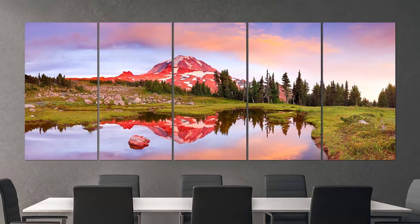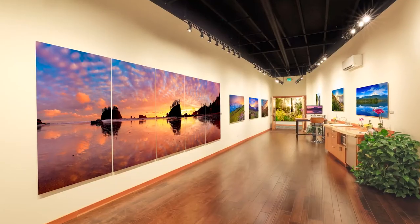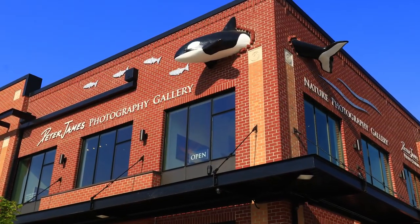These multi-panel metal prints represent something that was not possible even a few years ago. It's the apex of artistry, technology, and craftsmanship creating photographic realism on a grand scale that can truly transform your space into a sanctuary of nature's beauty. Don't hesitate to call us at the gallery to ask any questions you might have and to begin the process of planning your multi-panel metal print.